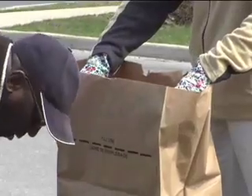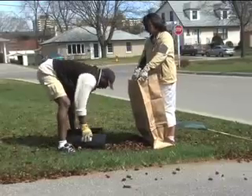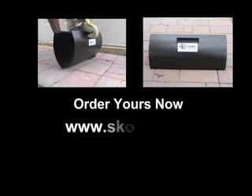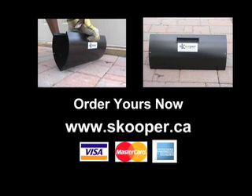If you want a quick and easy cleanup, the multi-purpose scooper is the tool for you. The scooper is available in metal or plastic. Order yours now and have it shipped directly to your home or office.